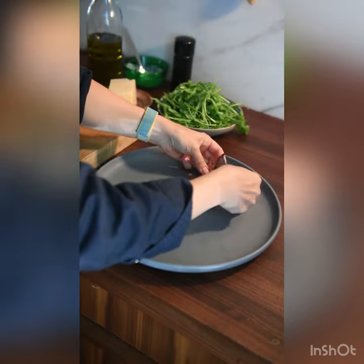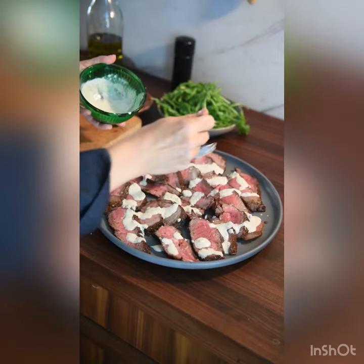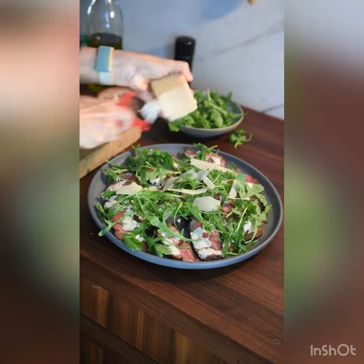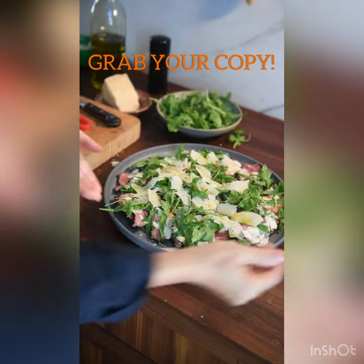The steak doesn't need to be piping hot — that's what I love about this dish. It's great for a party. Cook it ahead, slice it, dress it. So gorgeous.